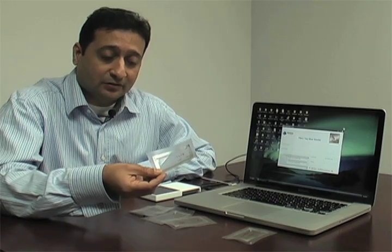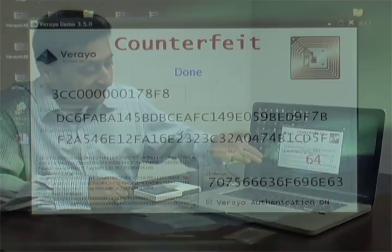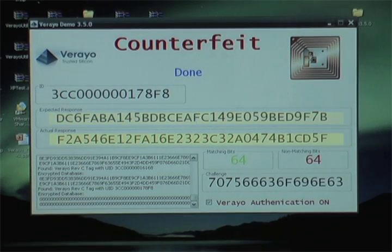Here's another RFID tag where there are no PUF parameters provisioned — they're all zeros. When put on the RFID reader, the reader reads zeros as PUF parameters and calculates a response. It's a very different response; the number of matching bits is much less than 96, hence it's a counterfeit. So what we've seen here are a new kind of RFIDs based on PUF technology — these are unclonable and have a very novel approach towards authentication.